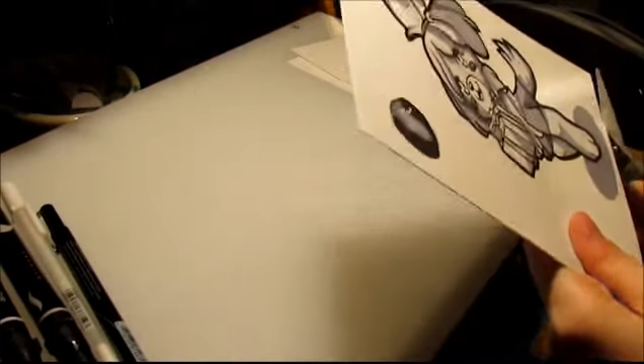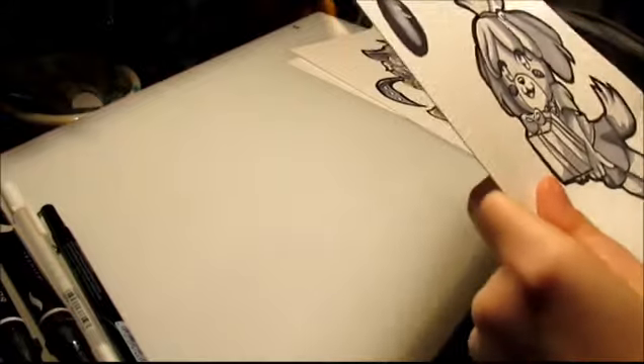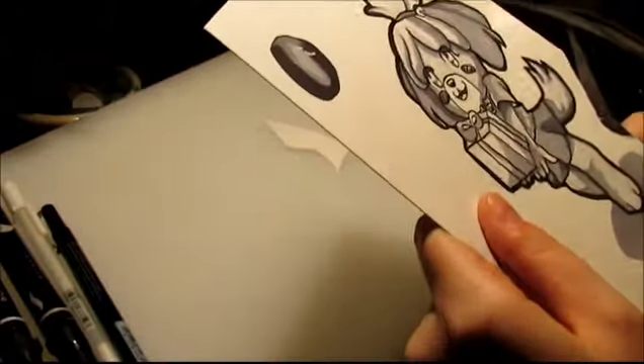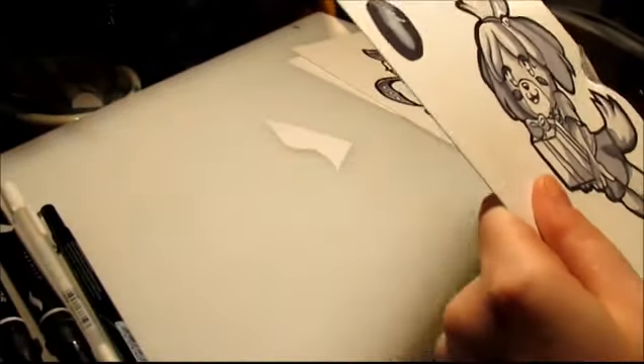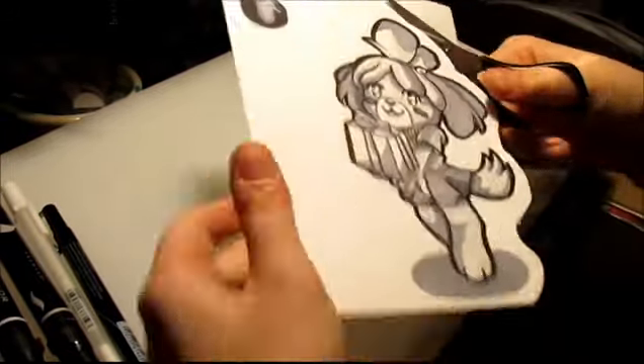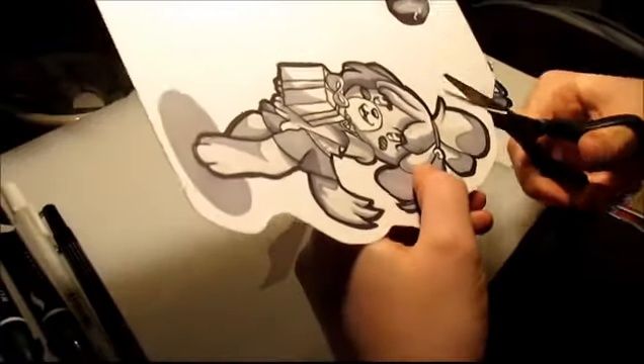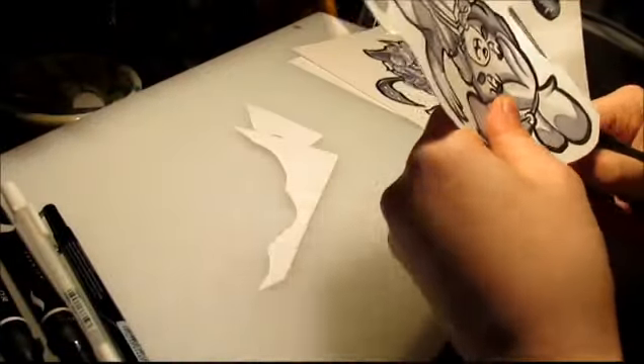Hello everyone! Aurora here with Estellian Studios. I wanted to let you know that we actually have other drawings that we have done. Here you see me cutting out the Isabelle drawing that we first started with as a trial for our new alcohol-based pens that we got.